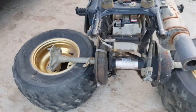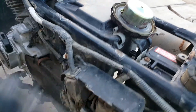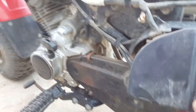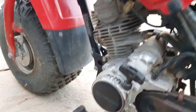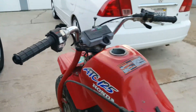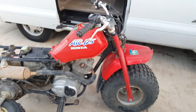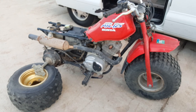The axles are in good shape — I mean, seriously, it just needs to be cleaned up. It's all there. There's the electric starter motor. So, thought I'd show you my ultra rare 1987 little red. Thanks for watching.